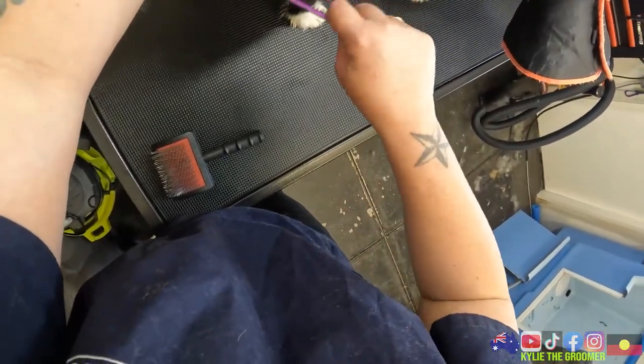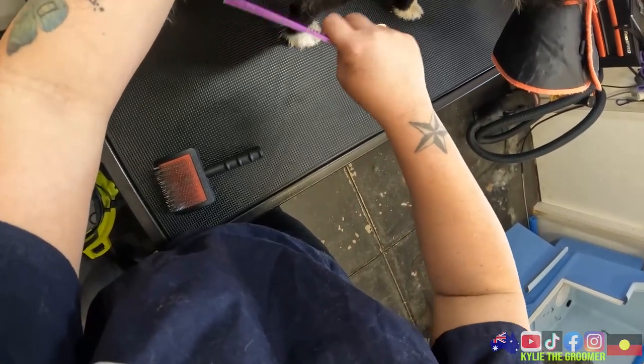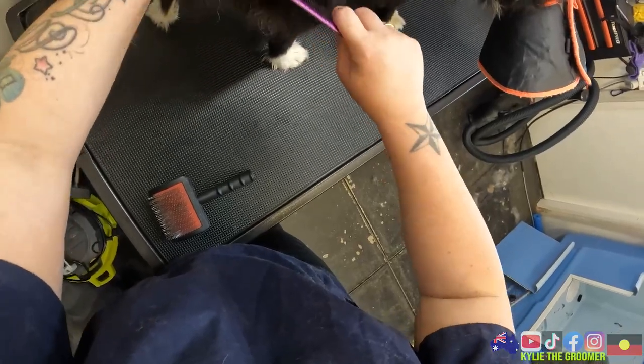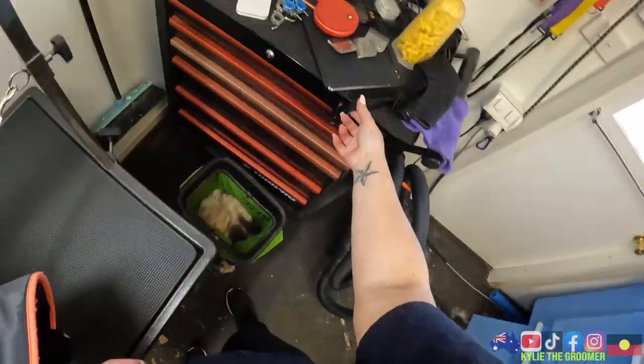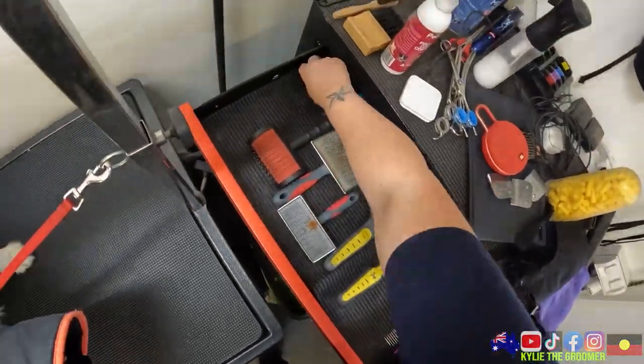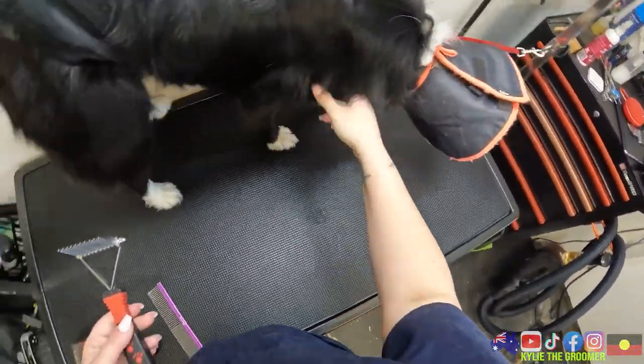If she wasn't so sketchy I could just brush these out with a dematting tool, maybe. But with how reactive she is, I don't want to put great big blades near her booty in case she jumps and gets hurt. Dematting tool - no, thank you.